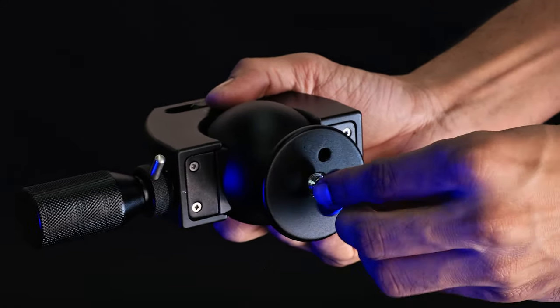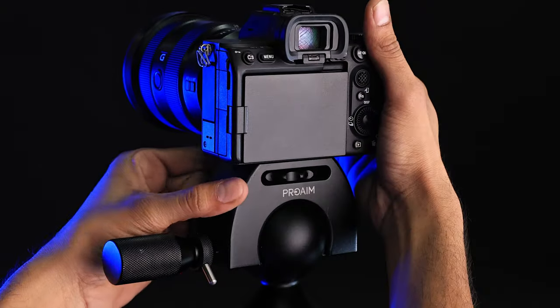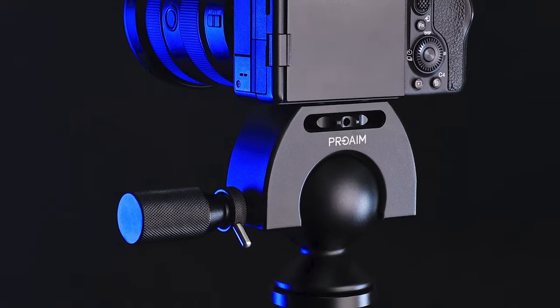Mounting is a breeze. Just unscrew the conversion adapter and attach it to your tripod. The knob ensures a secure camera attachment — easy and precise.